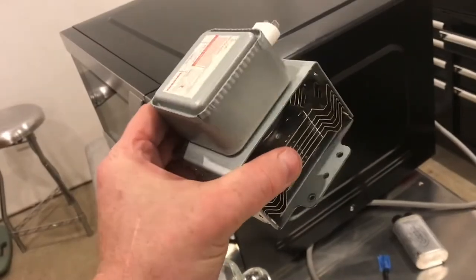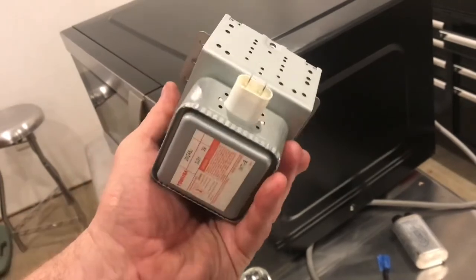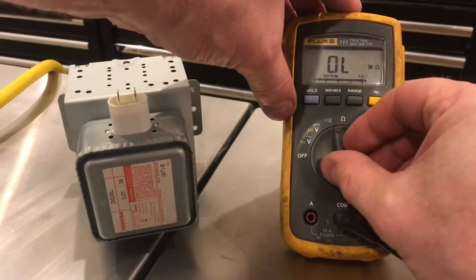This microwave oven would turn on, but it would not heat anything. I'll show you the typical procedure that people use to test these. You can set your meter to continuity or ohms — we'll set it to continuity.